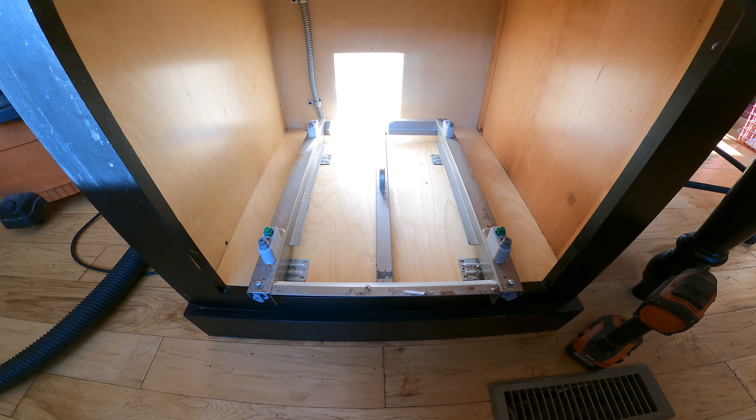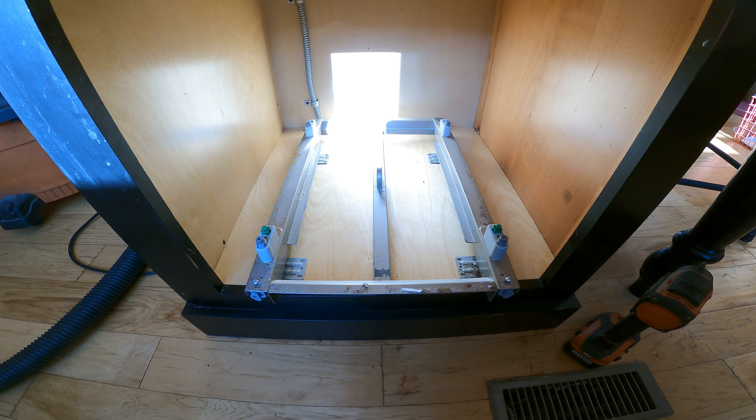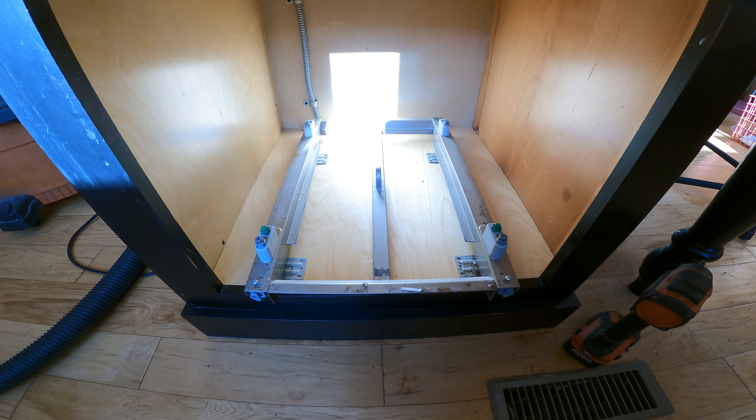Hi there, this is Darren from Treasure Life Family Farms and today we're fixing the garbage can drawer trolley system.